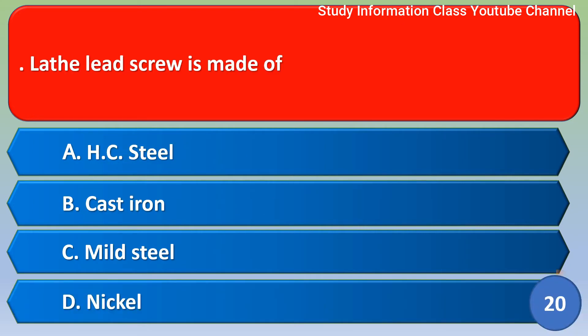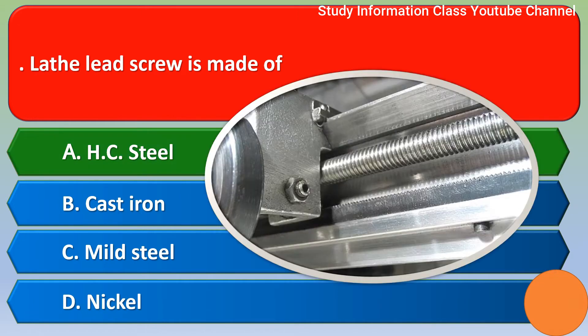Next question: The lead screw is made of — Option A: high carbon steel. Option B: cast iron. Option C: mild steel. Option D: nickel. The correct answer is Option A, high carbon steel.